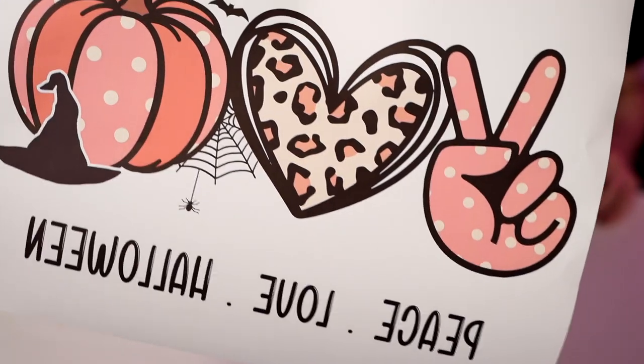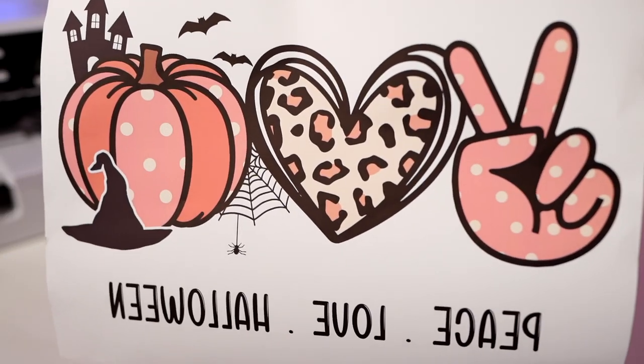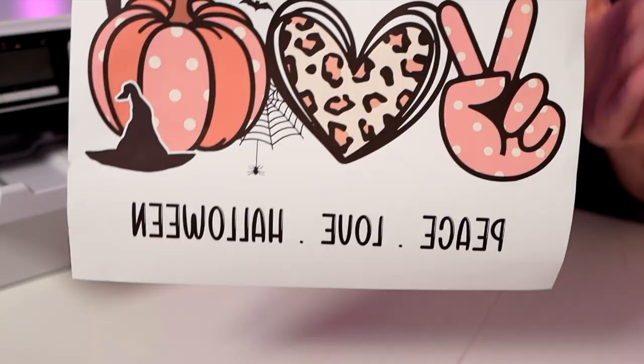Here is our sublimation design. You may notice the colors do not look super vibrant on the paper — that's normal with sublimation. Once we apply heat with our StarCraft heat press, it will activate the sublimation ink and turn it into a gas that gets absorbed into the polyester of our shirt. The higher the polyester count, the better it absorbs that sublimation ink.